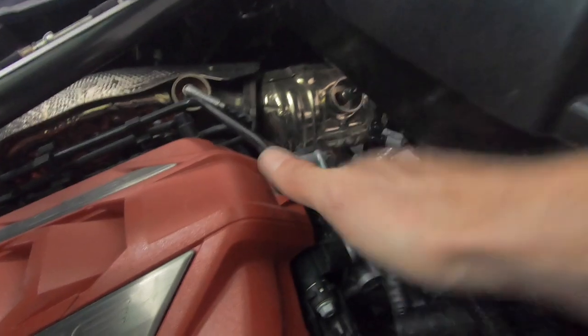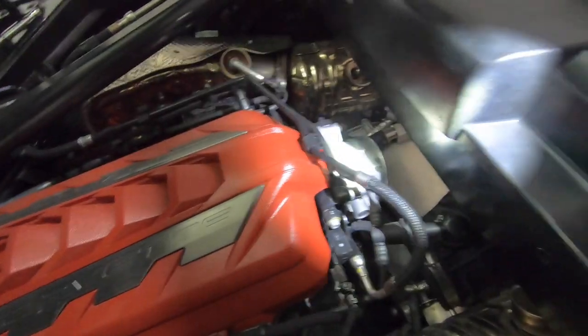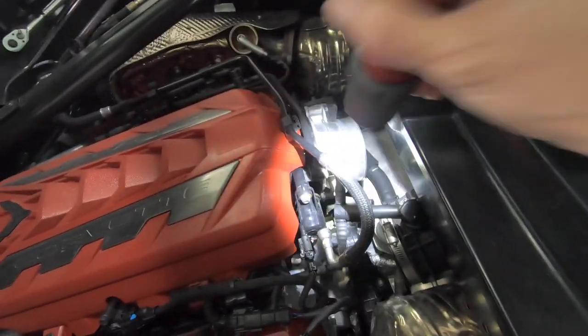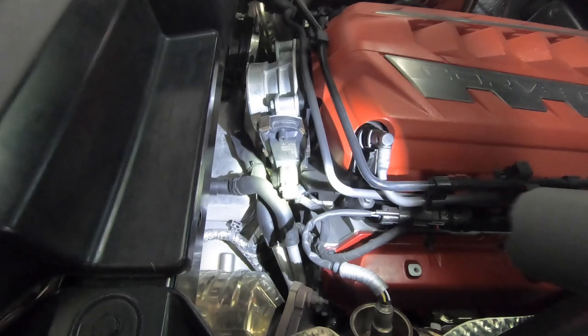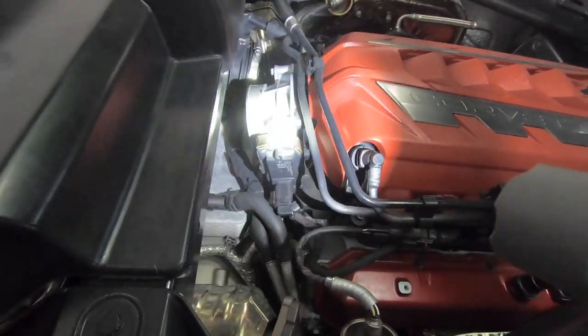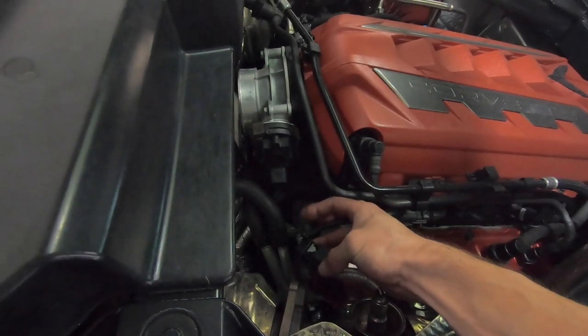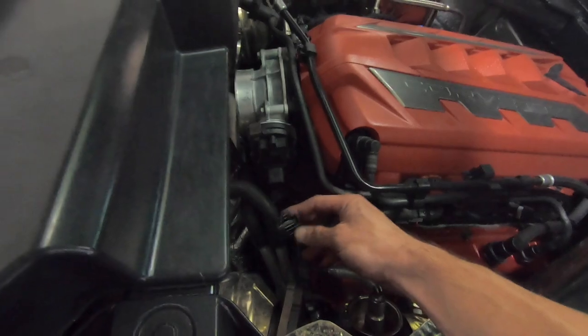Now the throttle body is exposed — here's a shot from the rear. That's our stock throttle body. I usually like to wait until I have the replacement part to check it out. It doesn't look like there's anything connected to the throttle body on the driver's side, just two bolts. However on the passenger side there's one connector, and then just those two bolts — should be easy. That connector is actually pretty easy to get off: it's upside down so you can't really see it, but just pull back and squeeze and it comes right off.